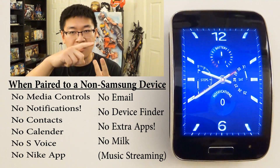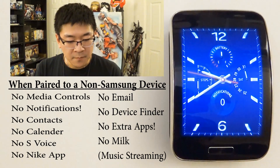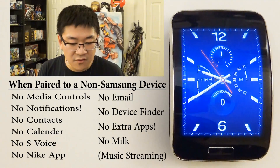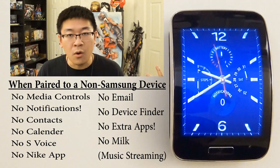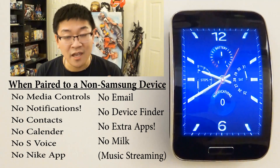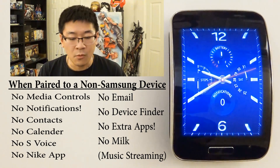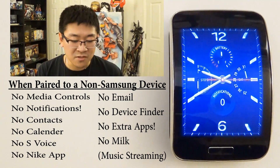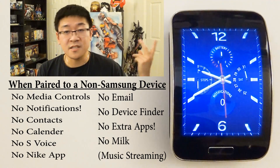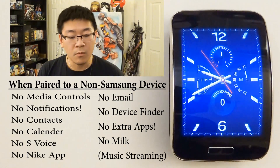The Gear Manager on a Samsung device is what maintains app notifications — you don't get that. You also can't maintain contacts; your contacts from your iPhone or non-Samsung Android device won't transfer over. Your calendar won't get updated and is essentially useless because the calendar works off Samsung's calendar for notifications. S Voice won't work because no non-Samsung device has S Voice. You won't get the Nike running app, and you can't use Find My Device because the devices aren't truly connected, so making your phone ring won't work. Your news won't update, and you won't get access to Milk, which is a separate app you'd need to download.